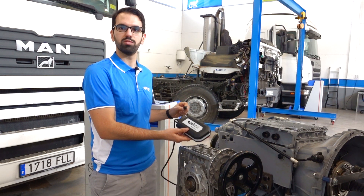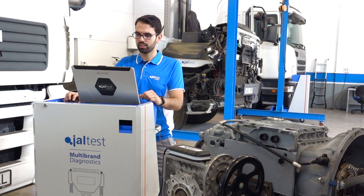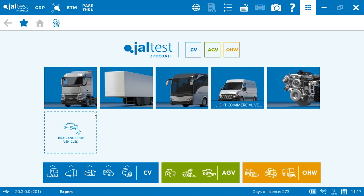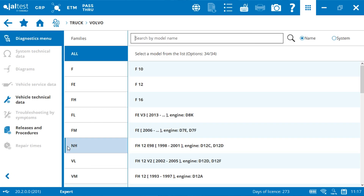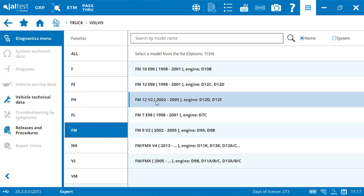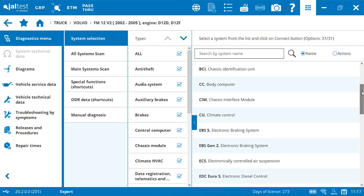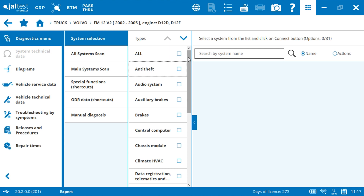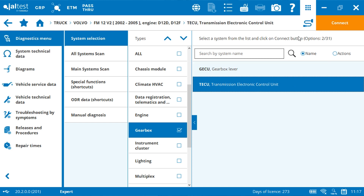We can also use it with Bluetooth connection. Once on Jaltest software, we have to follow the path: truck, Volvo brand, select the FM series, and in the list we will find the FM12 V2 from where this gearbox has been dismantled. Select the model and we will have to look for the transmission system. You can also sort by system family to find it more easily.